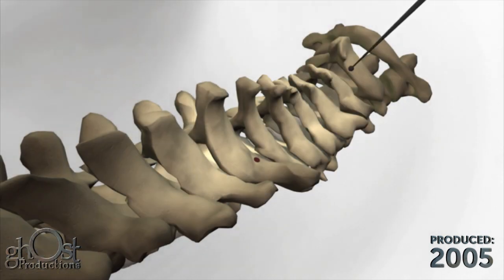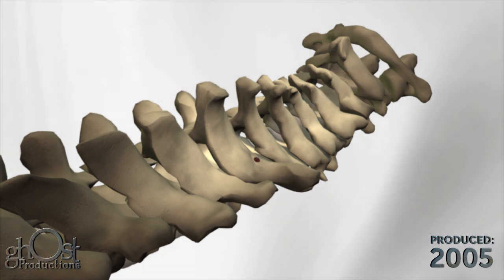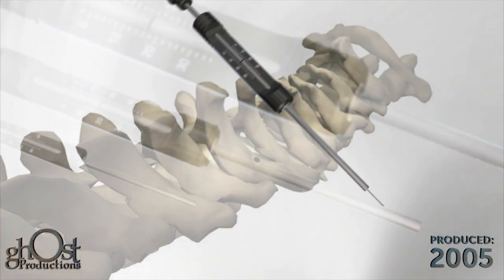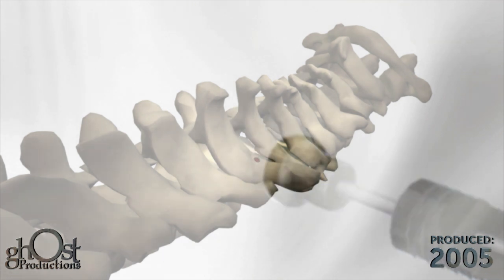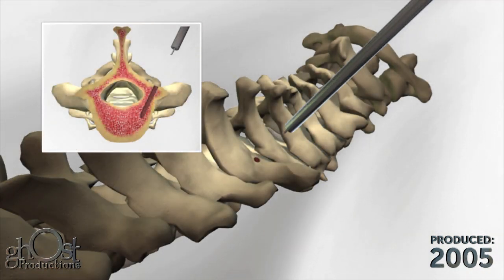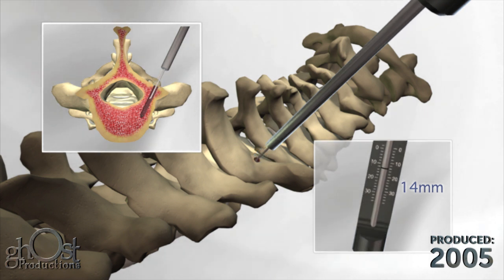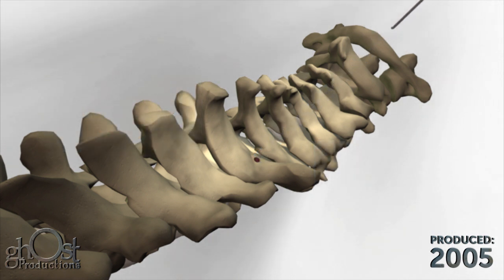Insert the sounder into the pedicle to verify the integrity of the pedicle wall. The depth of the drill hole can be confirmed using the depth gauge. Insert the tip of the depth gauge into the drill hole until the tip contacts the bottom of the hole. The depth can be measured by reading the scale located on the shaft of the depth gauge.